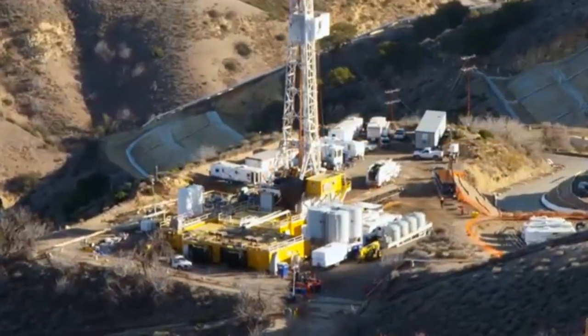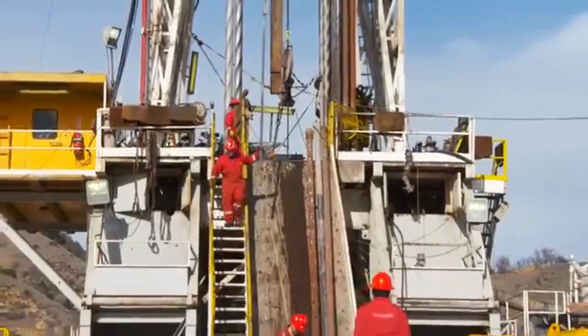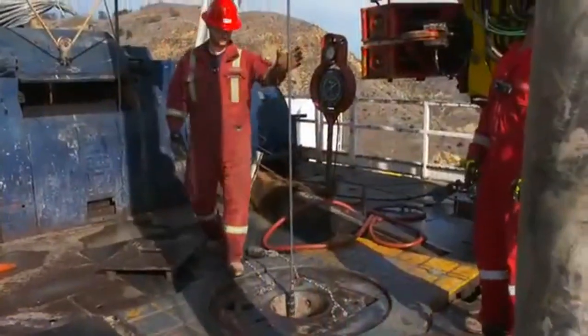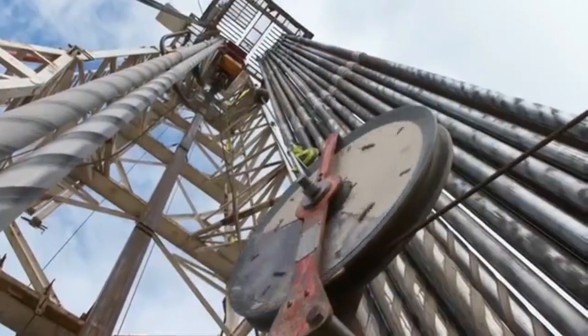Working 24-7 to resolve the situation at our Aliso Canyon Natural Gas Storage Facility as quickly and safely as possible. This is a brief explanation of the five-phase relief well operation underway.